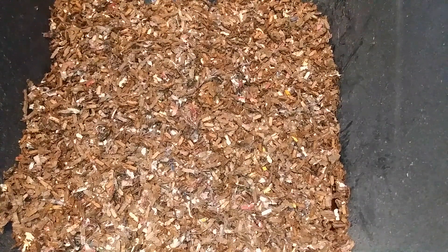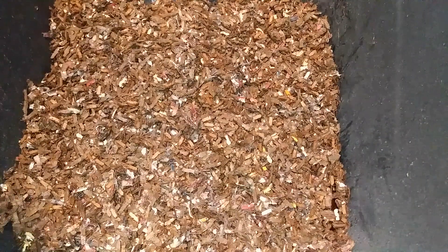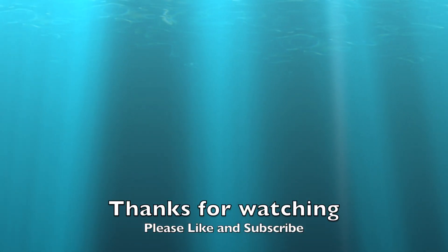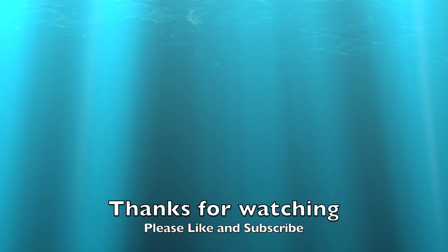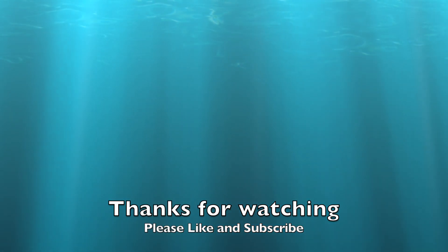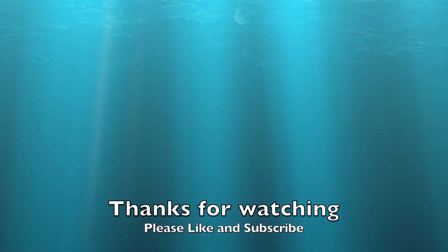If you have any questions about the Louisiana Swamp Worms or the Vermi Bag Minimist, I'll be happy to field any questions. If you want to see something specific, just drop it in the comment section below. Thank you for coming on this journey with me — I'll see you next time.